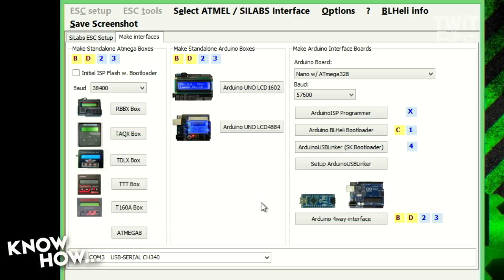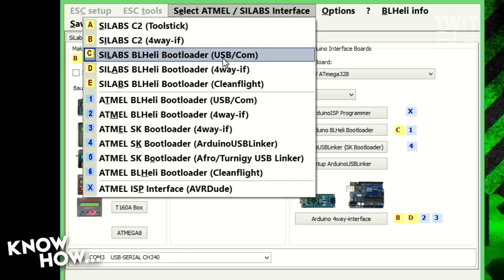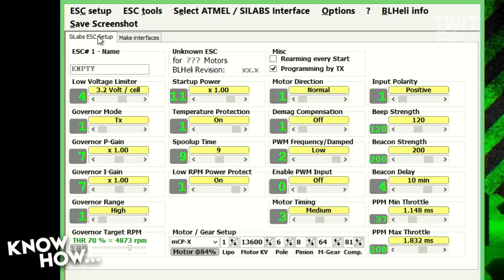You got your ESCs from Ready to Fly Quads? These are the Mini Bs. So I'm going to be using the SILabs BLHeli Bootloader USB COM. You could choose which one — you might have an Atmel chipset, you might have SILabs. You choose the one you're actually using. Now it knows how to communicate and what language to speak.